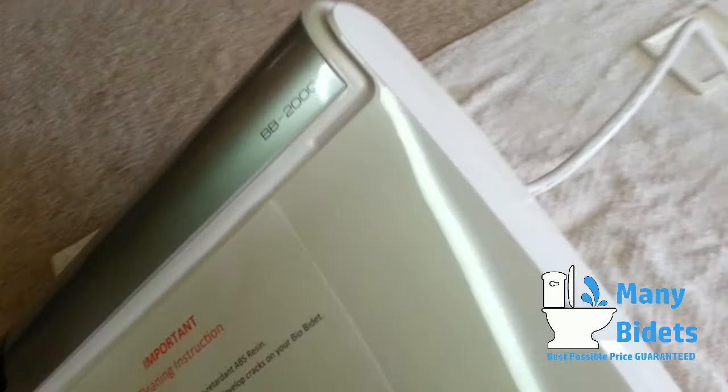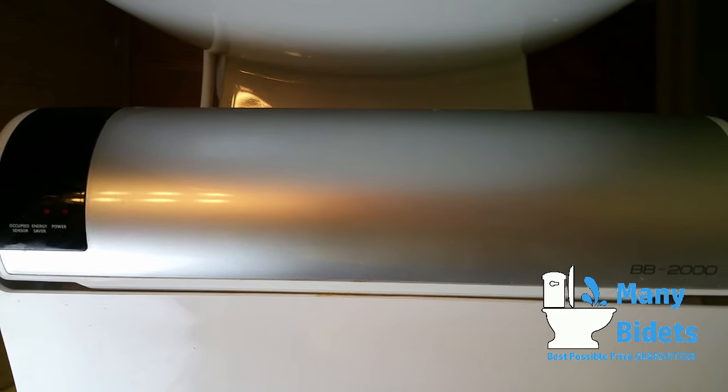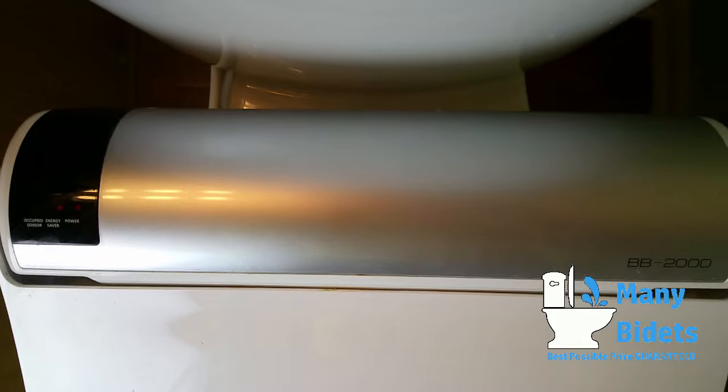When it comes to installation, the BB2000 is quick and easy to install. Simply attach the mounting plate, and then slide the bidet seat into place.